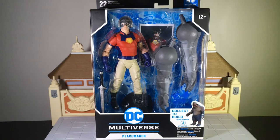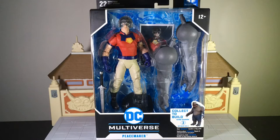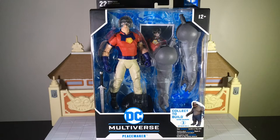Now of course Peacemaker is being played by the one, the only, WWE champ John Cena — that's right, John Cena himself, the 16-time world champion, the man with the golden shovel. That big shovel, that's what you're gonna do and you're gonna bury. Anyway, enough about his WWE history.